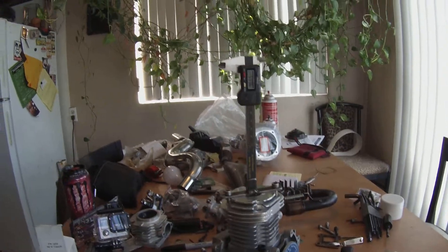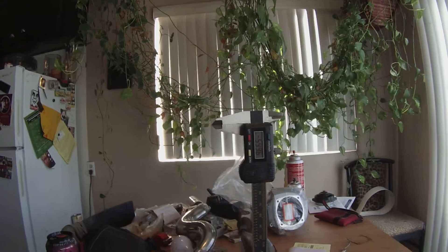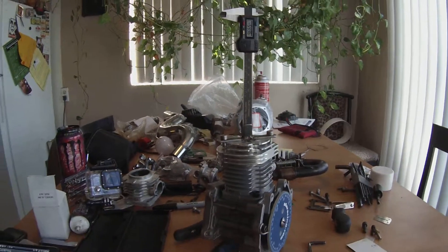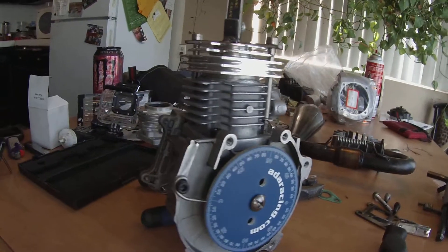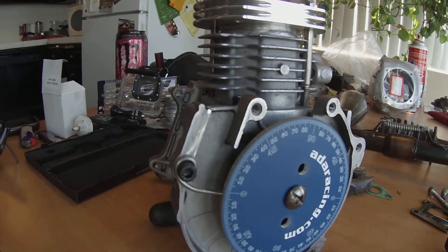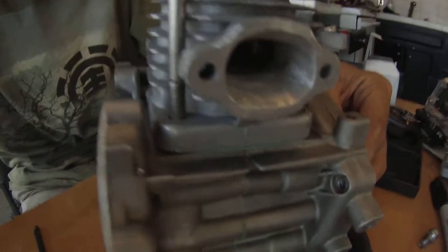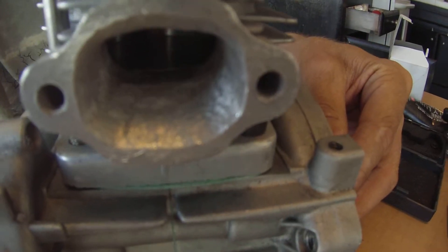Here's a little contraption I made to hold an electronic caliper so I can measure the stroke on this engine. I still have the timing wheel on it. You can see it's at zero, a little close to it. The piston's all the way down.